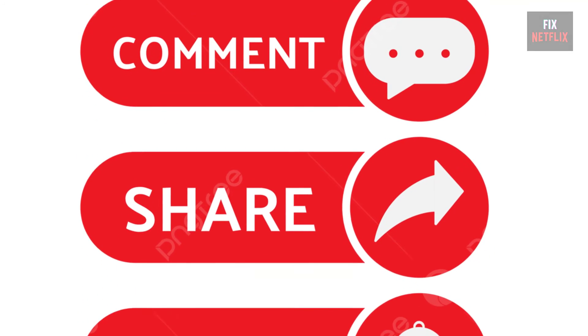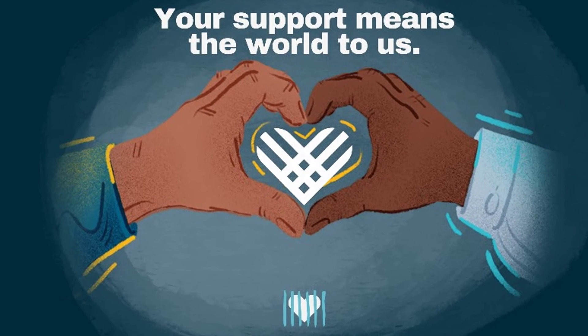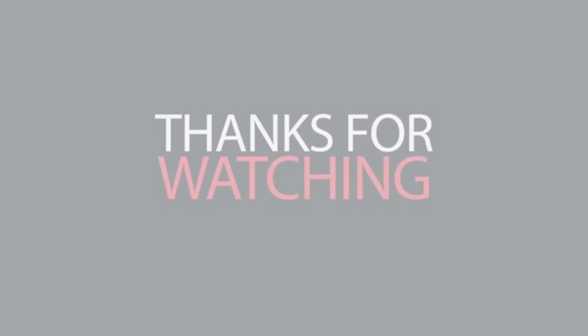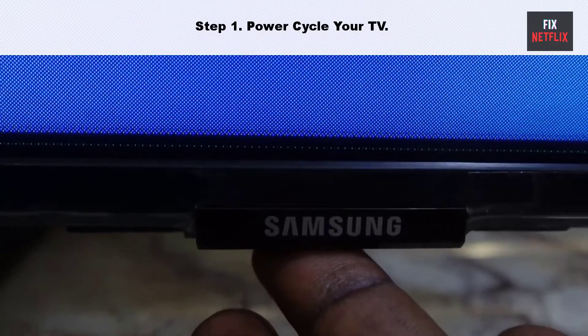Please like, share, and subscribe to the channel for more helpful videos. Your support means the world to us.